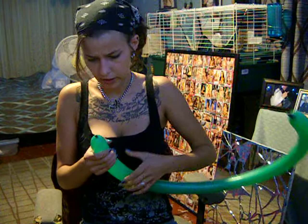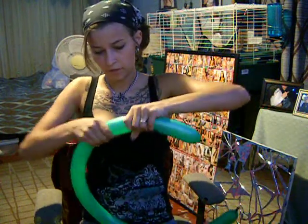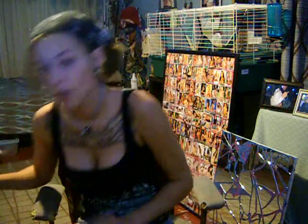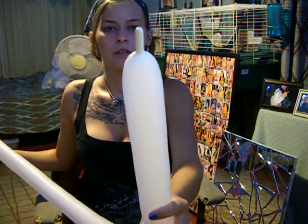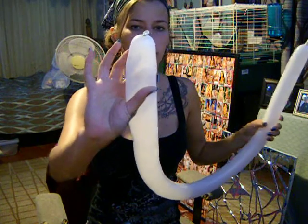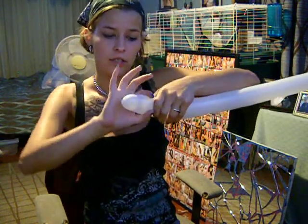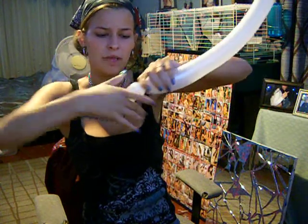Uh oh, I got a leak. Shit. Okay, sad balloon. Grab another one. The end, and then the front that you tied. We are going to start with the monkey's face. You are going to make a little balloon, but twist it enough so it stays. You have the face.